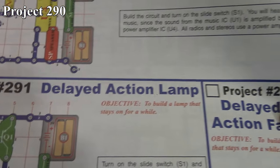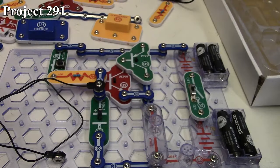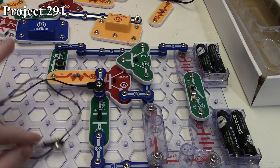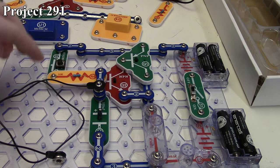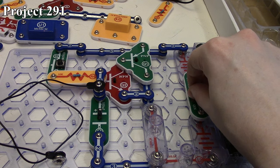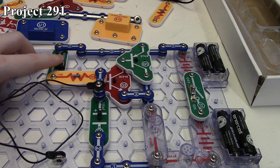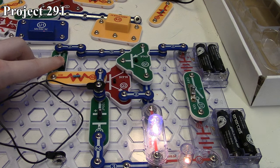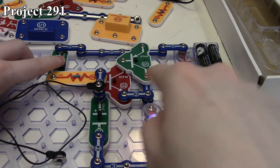Project 291 is the delayed action lamp. There it is in the book and here it is on the board. We've got our two-transistor setup driving our 2.5-volt and 6-volt lamps connected in series, with our base connected to our press switch resistor and our 100 microfarad capacitor. We turn on the circuit and nothing happens because the base of the transistor is not energized to turn on our lamps. We press the press switch and our lamps took a little while before they turned on because it was also charging the capacitor — the capacitor was taking most of the current initially. As the capacitor charged up, more went through the base of the transistor allowing our two lamps to turn on.